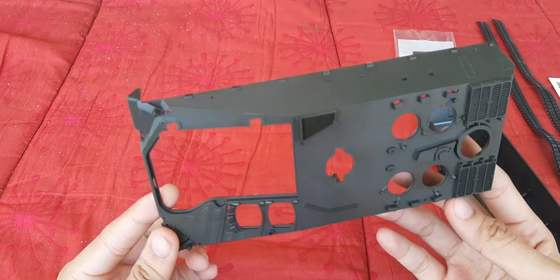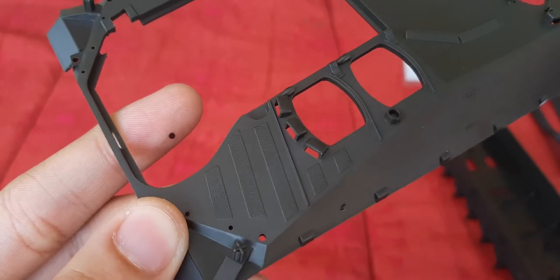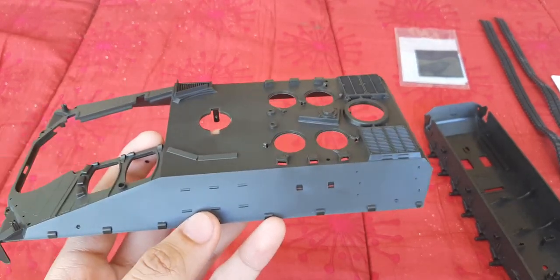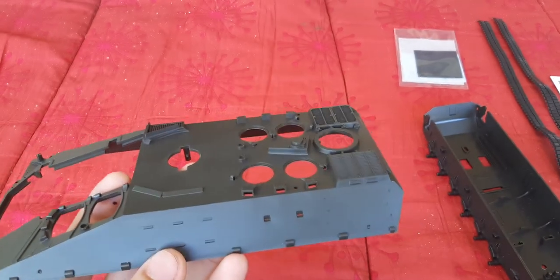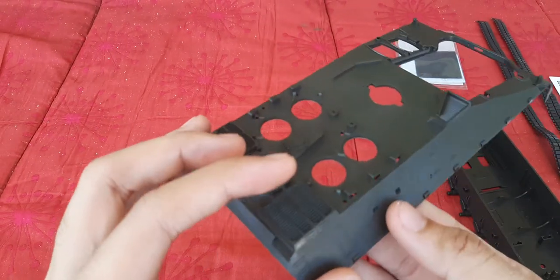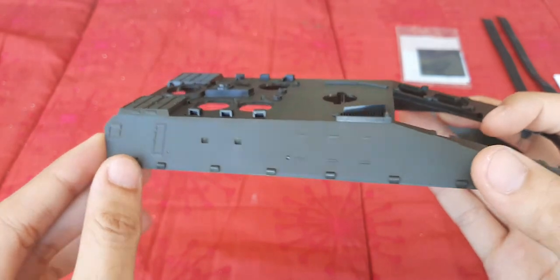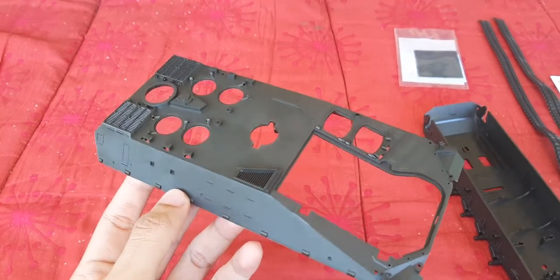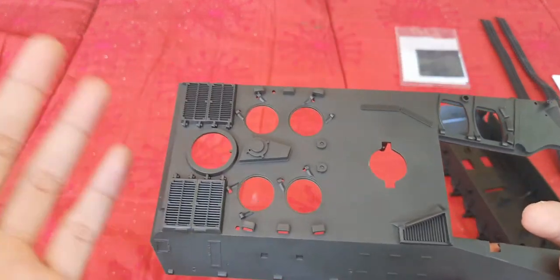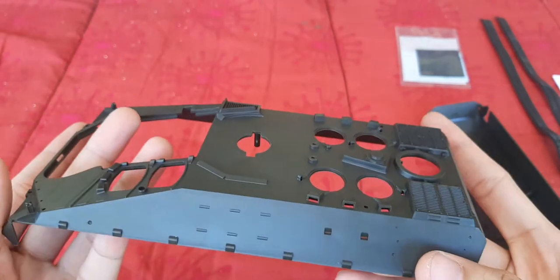Here we have the upper hull, which is neatly designed with surface detailing — that's the anti-slip coating you can see there. As you go through the assembly of this kit, you'd notice one particular variation in the 1A2 variant compared to later variants. The 1A2 has firing ports attached here, so soldiers inside could open the small hole in that firing port, pop out the rifle, and fire from the sides while the vehicle is moving. For later variants, the firing port was removed and it was one whole part — the only way soldiers could fire would be through the top rear deck.